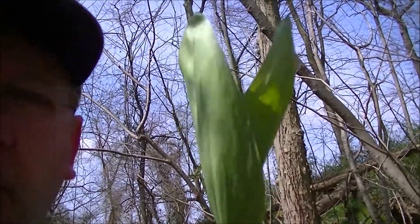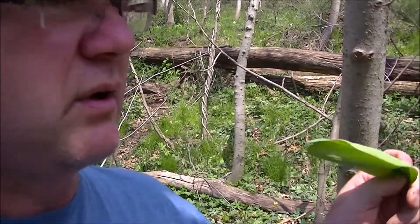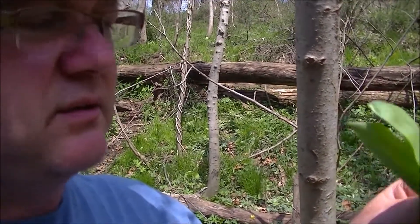Oh yeah, real good. Wild leek. I like the greens — I'll sauté those — but these things are so mild and tasty, you can eat them just as they are. Mild, a little bit sweet, real mild onion.